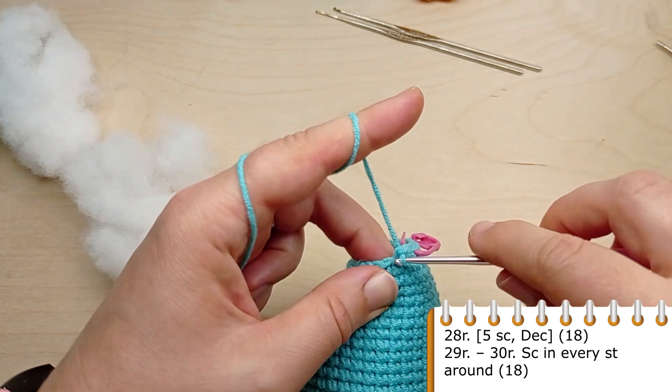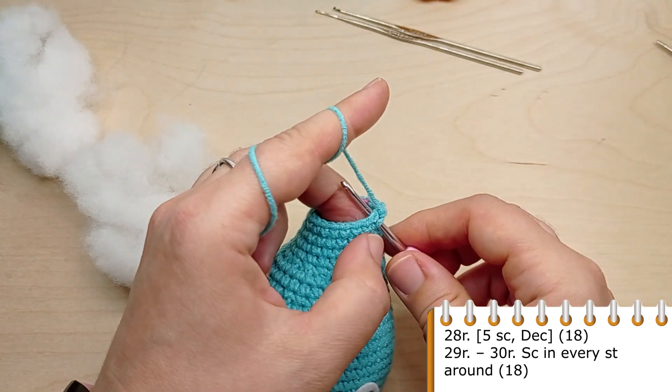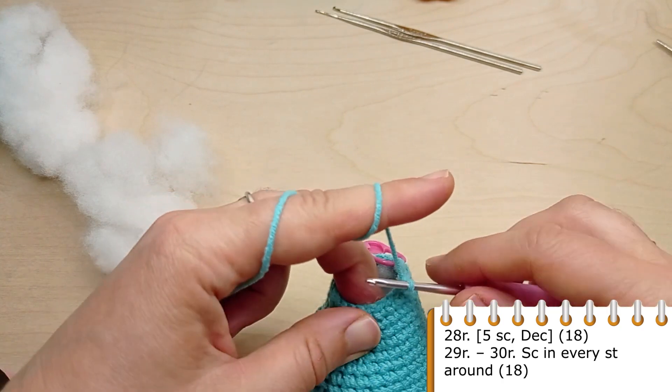Now crochet two rounds without any decreases. Make single crochet in each stitch of the previous round.